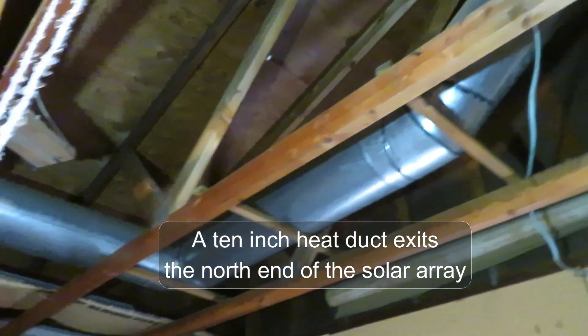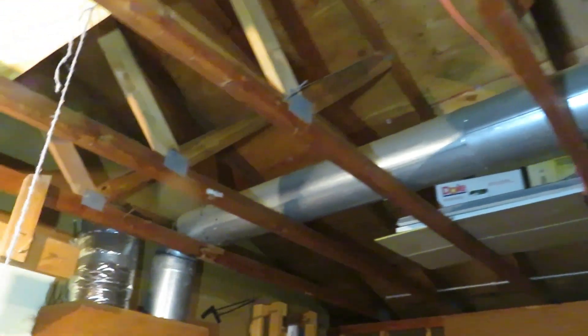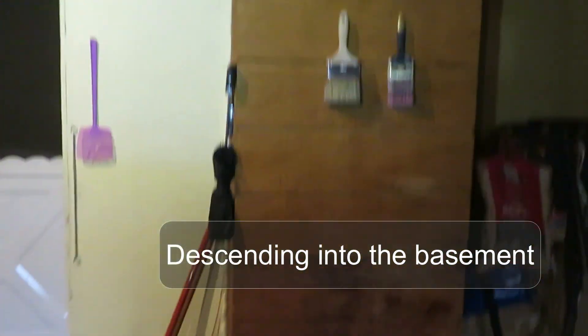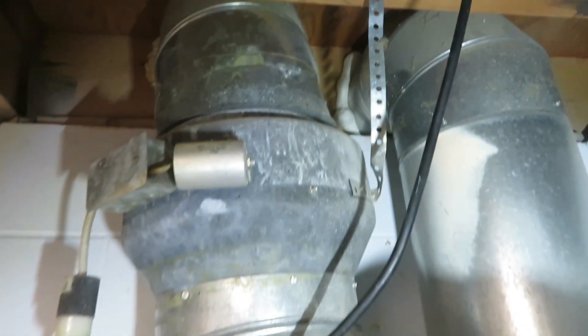Now let's look at the physical components. This 10-inch round heating duct comes from one end of the collector array, goes across the top of the garage and then goes down into the basement.